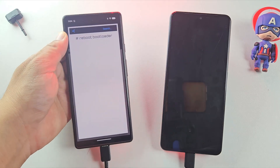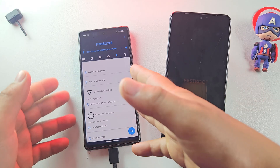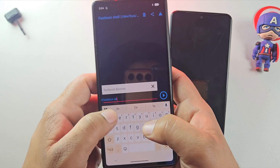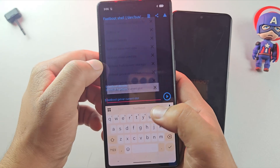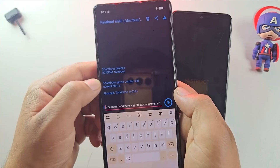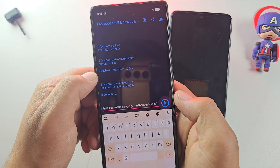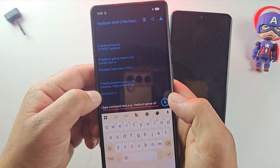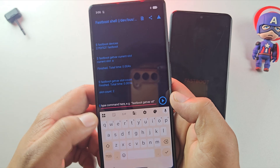Tap on the Reboot Bootloader button and your device will restart and boot into bootloader mode. Once in fastboot mode, click on this button to open the console. To confirm that the device is detected, type the command: fastboot devices. If you see a serial number, your device is successfully connected. Run this command to check your current active slot — here it shows A, meaning the phone is running on slot A. Next, run this to check if your device supports two slots or a single slot. It shows slot count: 2, meaning this device uses A/B slots, which is important for flashing the ROM correctly. If the command gives you a 'getvar variable not found' error, that simply means your device is single slot — nothing to worry about.